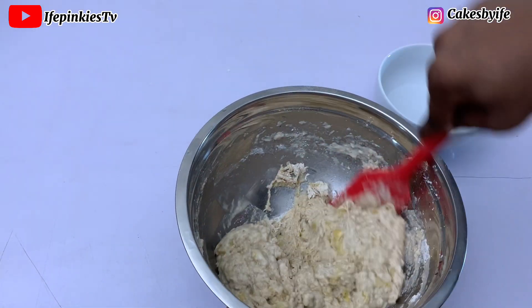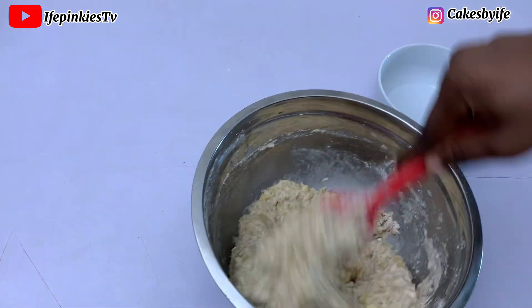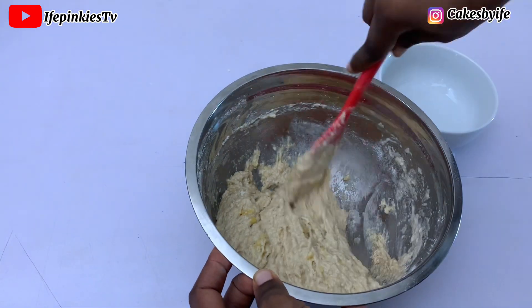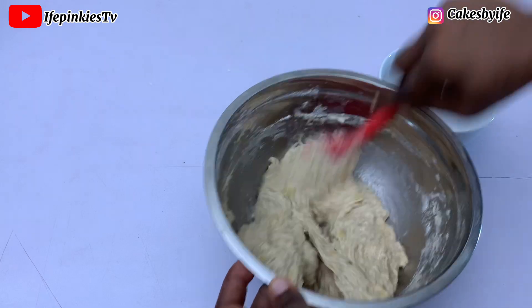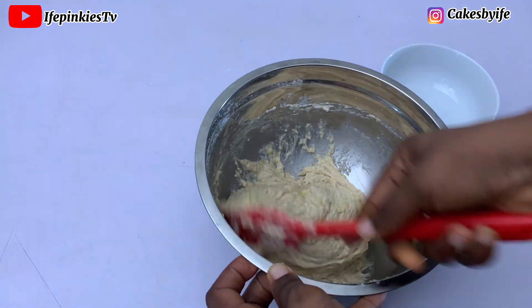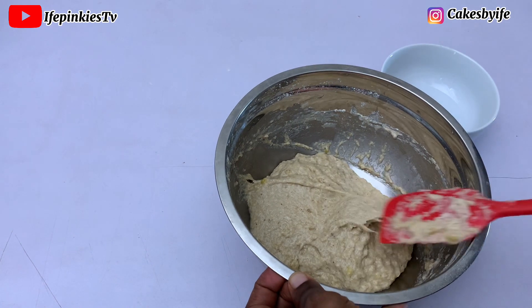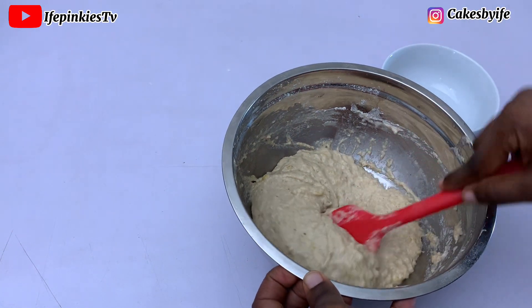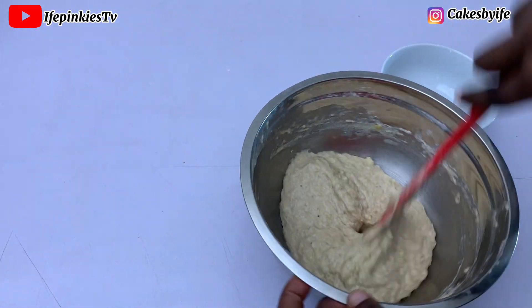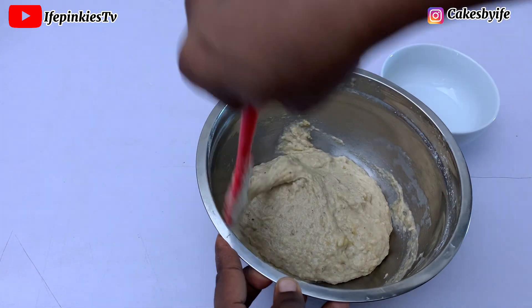I poured my water gradually and I'm using my spatula to mix it in. For masa, you don't need too much force — it's not like puff puff where you have to mix the batter until it's stretchy. Just mix it gradually until you've got the perfect consistency. You can see it's thick, not runny. Once it proves it will get softer, so you don't want it watery from the beginning. This is the consistency we're going for.